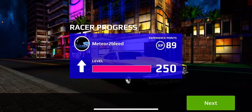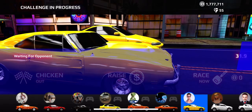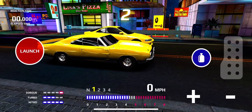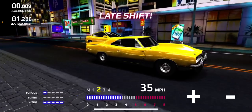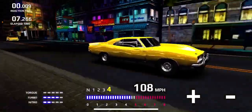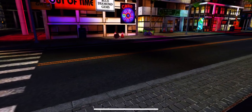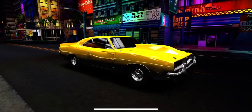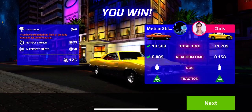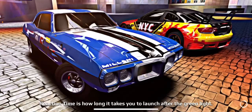We'll do one more just because I feel like it has the potential to do better than that for some reason. I guess that's it — 10.500, straight up turbo build. Show you guys the tune real quick.